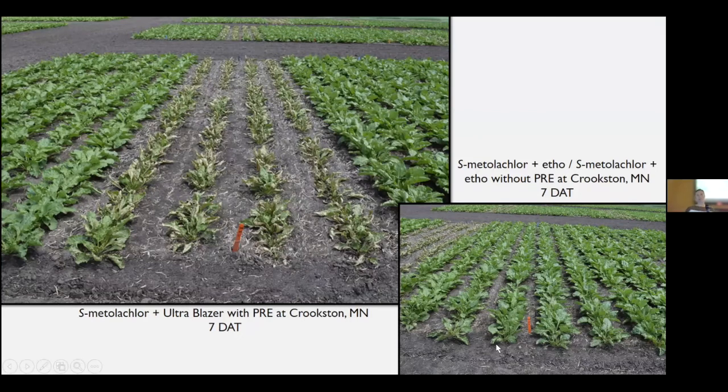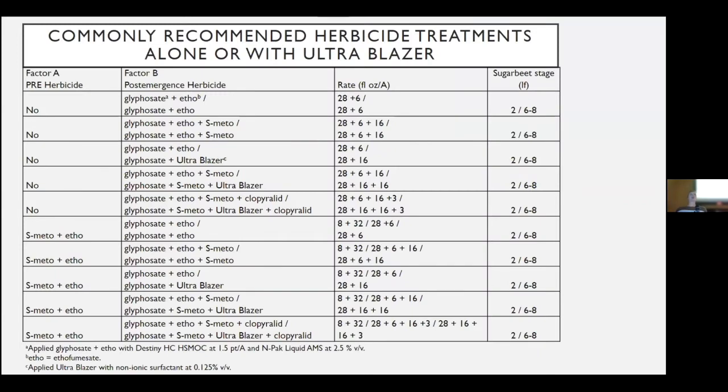Moving on to efficacy — the treatment list was more complex, again a factorial. Factor A was whether there was a pre or not; Factor B was the post. We had five treatments that became more complex as we went down: starting with glyphosate and Ethofumesate at two and eight leaf, then adding a chloroacetamide, then glyphosate and Ethofumesate at two-leaf followed by glyphosate plus Ultra Blazer, then adding Ultra Blazer with chloroacetamide, and finally adding Stinger as well.